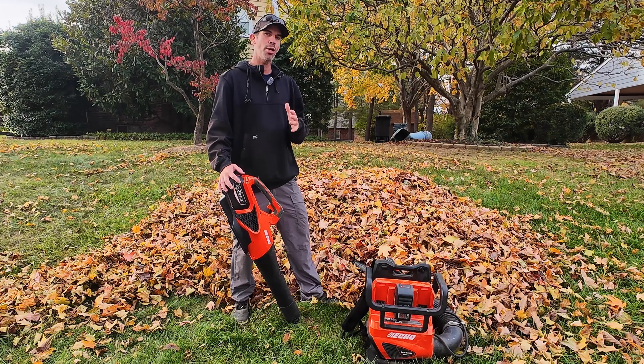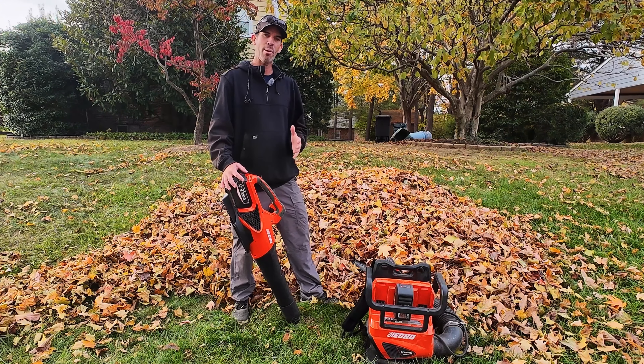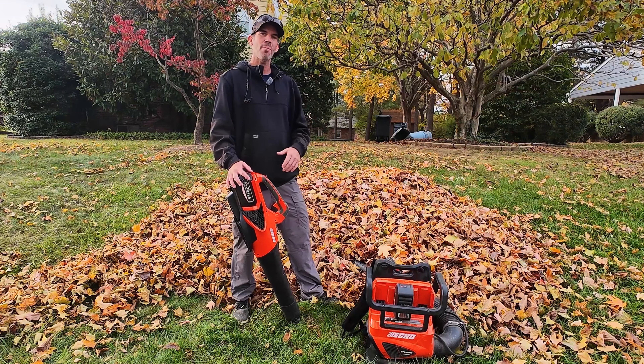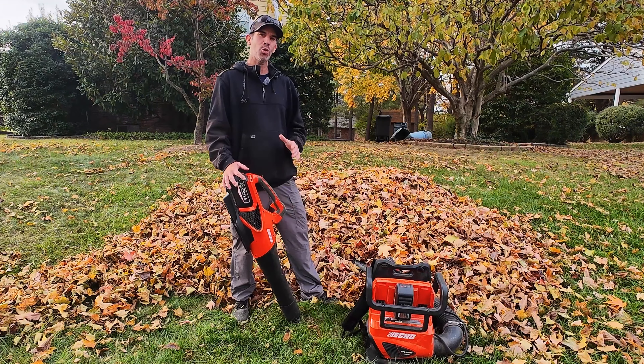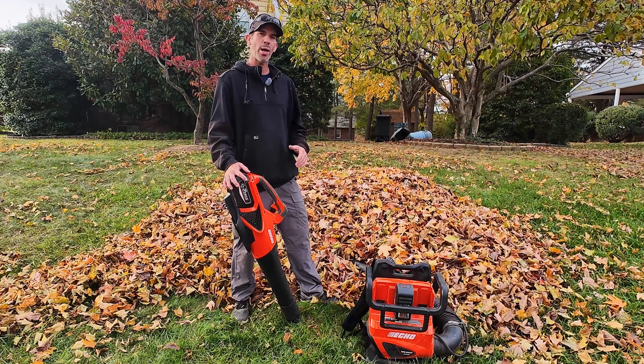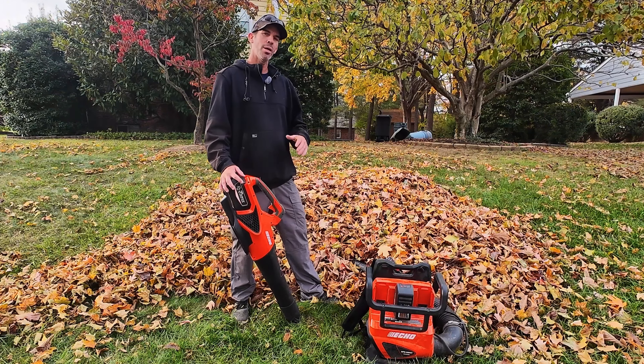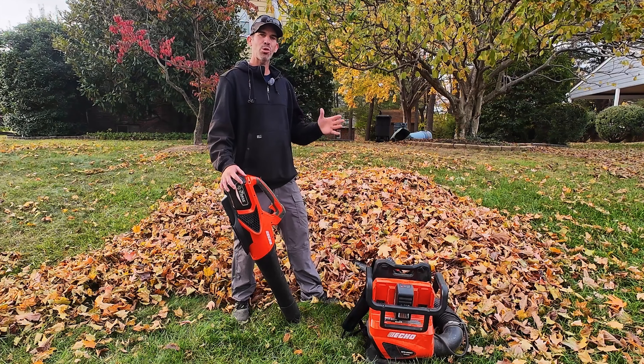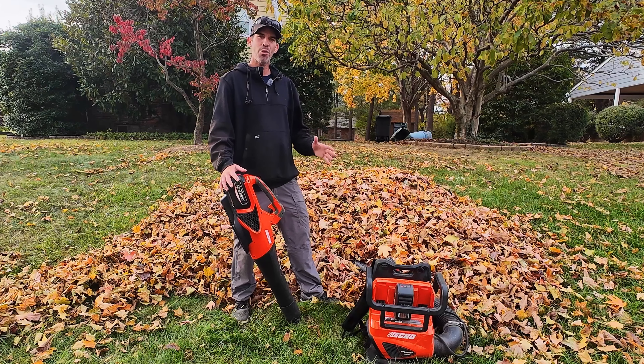The 5800 is a mid-range backpack blower compared to gas-powered blowers. The 2500 hand blower is as good as a commercial gas-powered hand blower, so if you're in an area where they ban gas blowers, the 2500 is a great choice and can handle anything compared to a regular hand blower. The 5800 is a mid-range backpack blower with plenty of power to move leaves and great for grass cutting, that kind of thing.